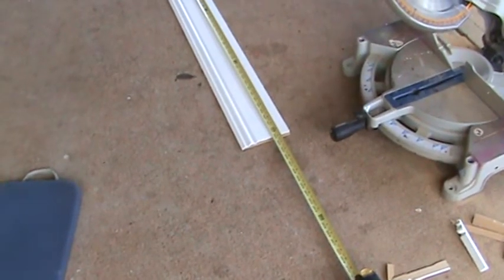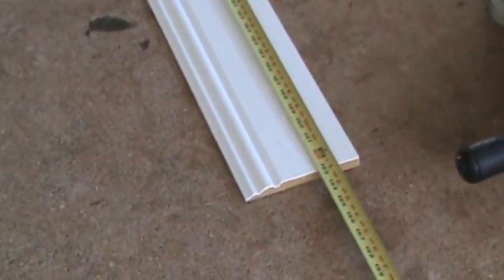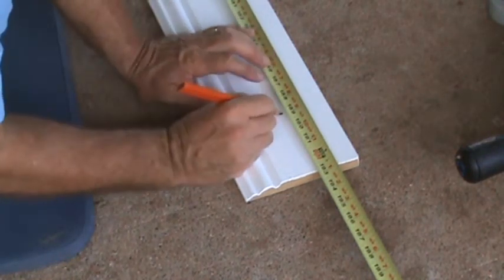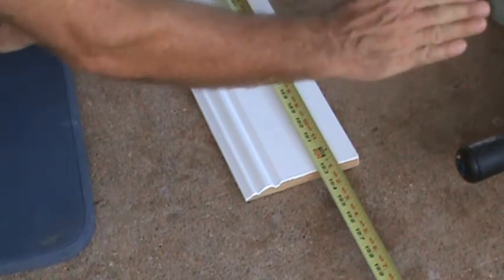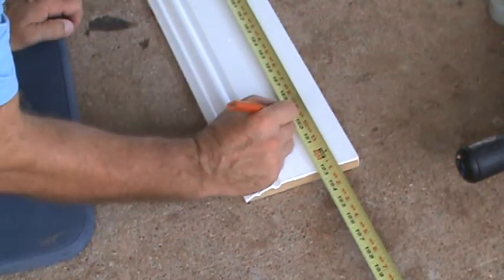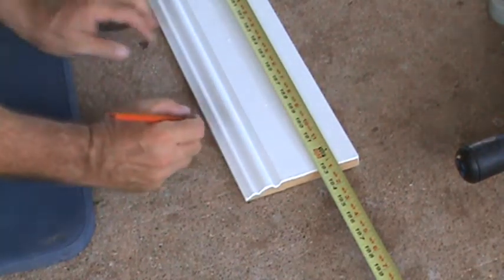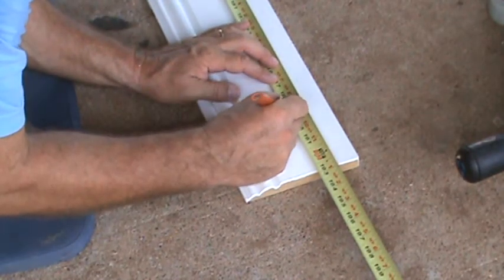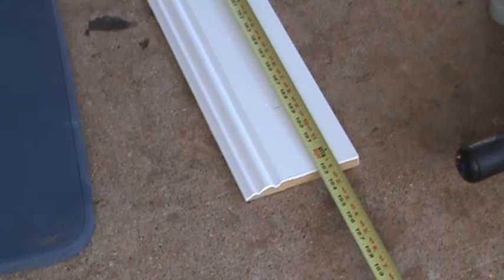I got that tape held exactly where I want it, now I can come down here and mark at 189. 189 is from outside to outside, long point to long point. I'm going to cut this at 45 degrees — 189 is the back side of the long side, because this is a half-inch tall material. So I'm going to measure back to 188 and a half right there. That's where I'm going to cut it at that angle, then it's going to finish up at 189.